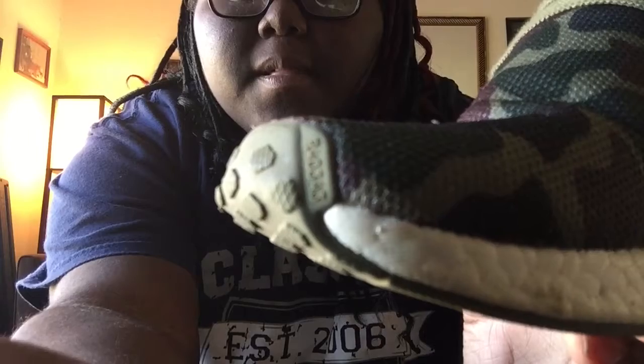I noticed that on the toe cap right here it says 'L' with a number — let me make sure y'all can see that. And then on the right shoe it has the 'R.' I'm trying to focus on it. But they're cool. Next we're gonna do an on-feet action video.